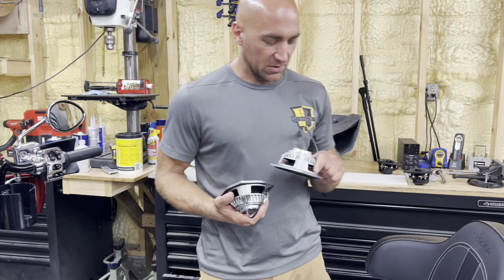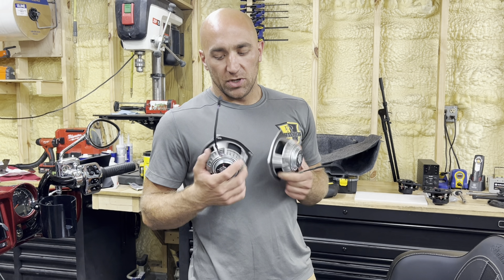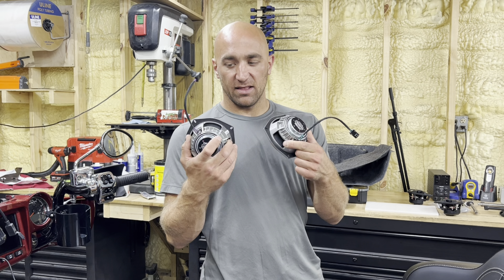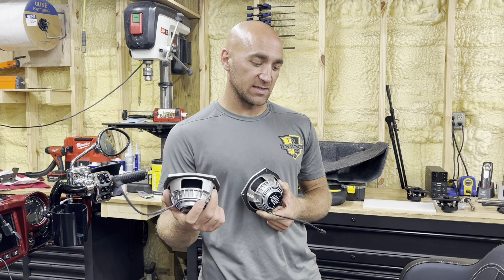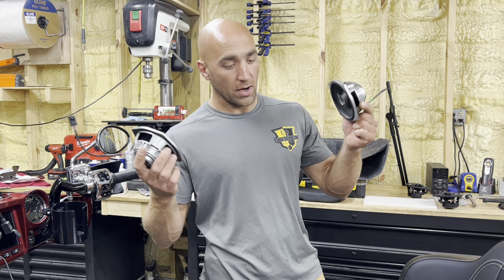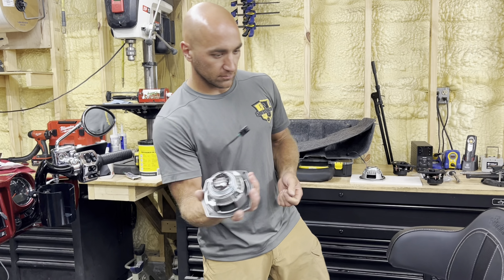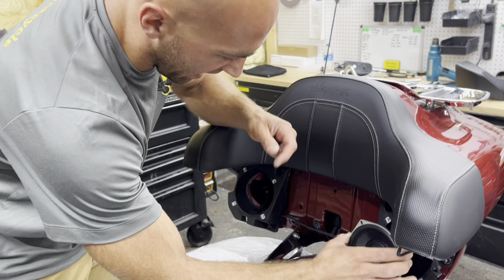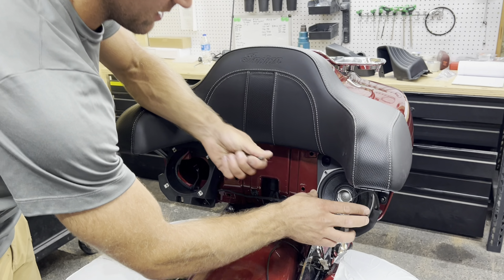Before putting the new speakers in, it really doesn't matter which side you start with, but we do color coordinate them. Green is for the left, or the clutch side. Violet is for the right, or the brake side — those are strict car audio colors. You don't need to plug it in yet because you have access from the back side, so literally just set it in there, screw it in, and then we'll put it all back together.